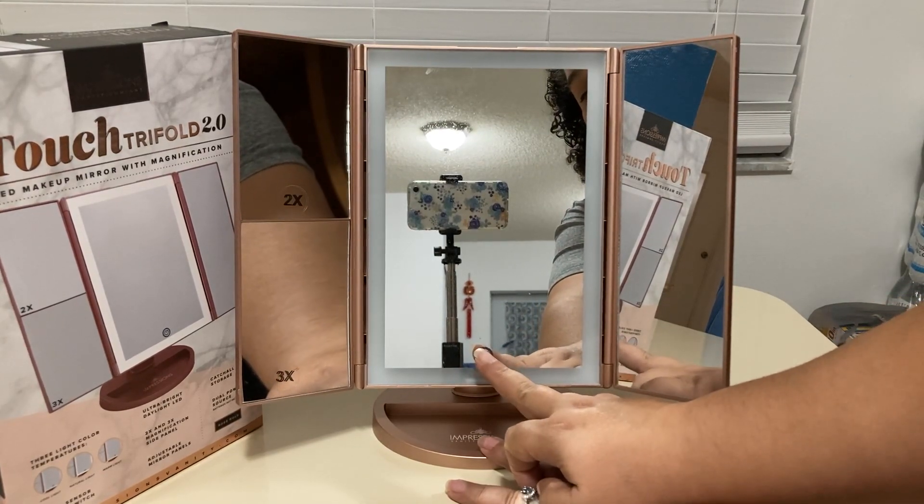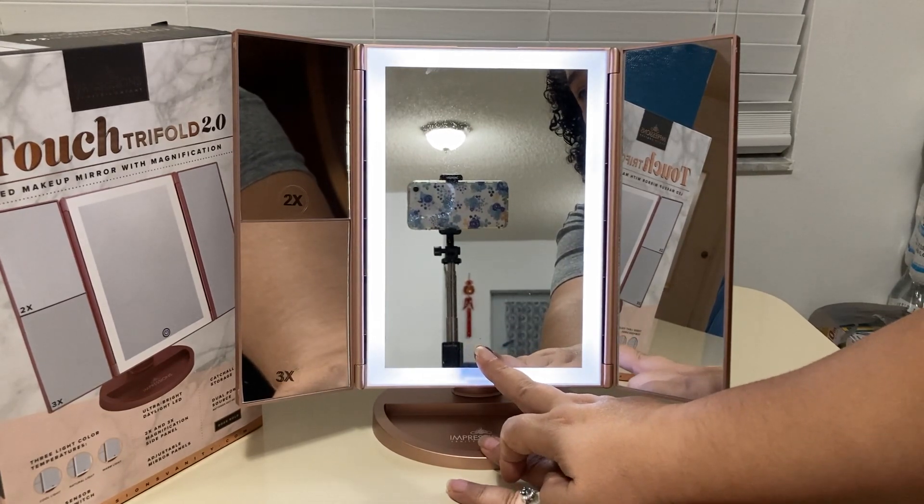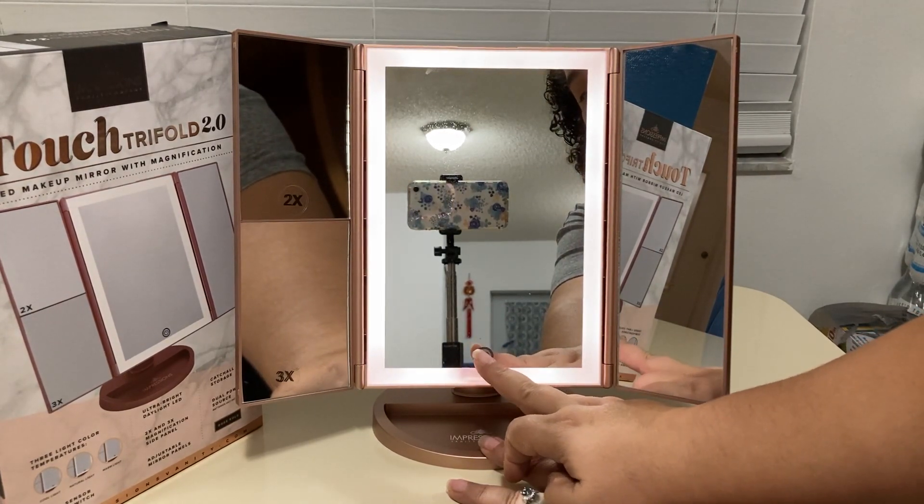It works simply by pressing the power button, and it lights up. It does have different tones as well, if you want to change that up.